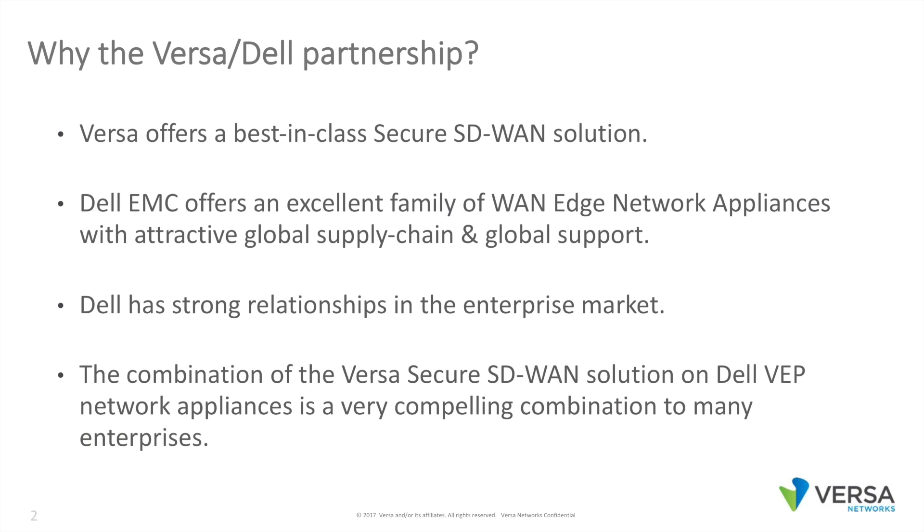So why the Versa-Dell partnership? Versa offers a best-in-class Secure SD-WAN solution. Dell EMC offers an excellent family of WAN edge network appliances with attractive global supply chain and global support. Dell also has strong existing relationships in the enterprise market. The combination of the Versa Secure SD-WAN solution on Dell VEP network appliances is a very compelling combination to many enterprises.